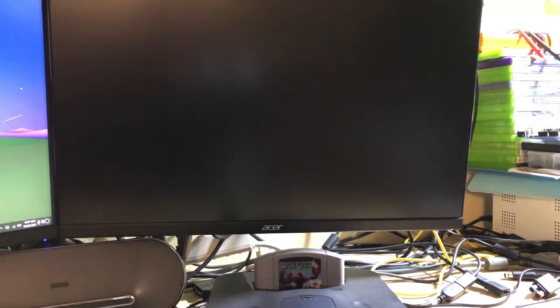But a buddy of mine sent in this console, a Nintendo 64, along with a Pixel FX N64 Digital. So I installed that for him and we're just going to have a quick look at that.